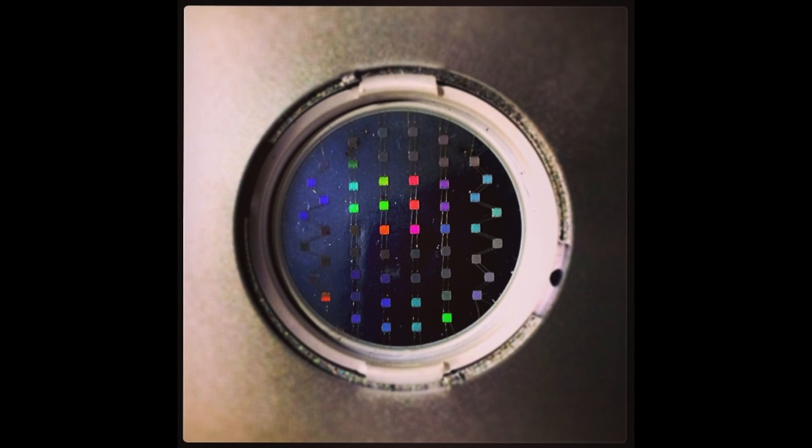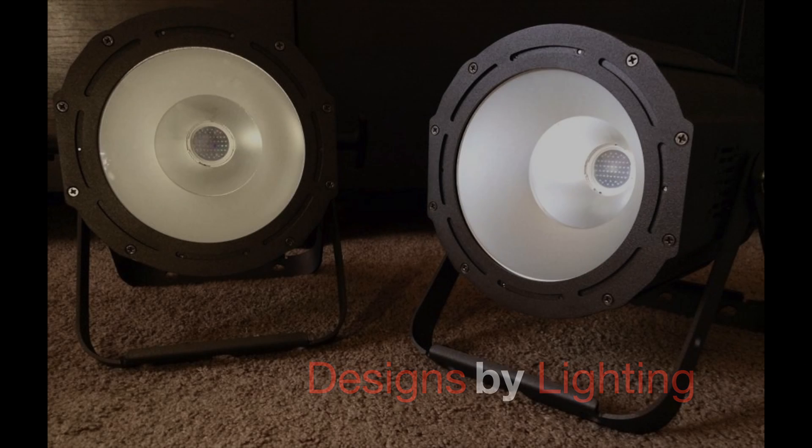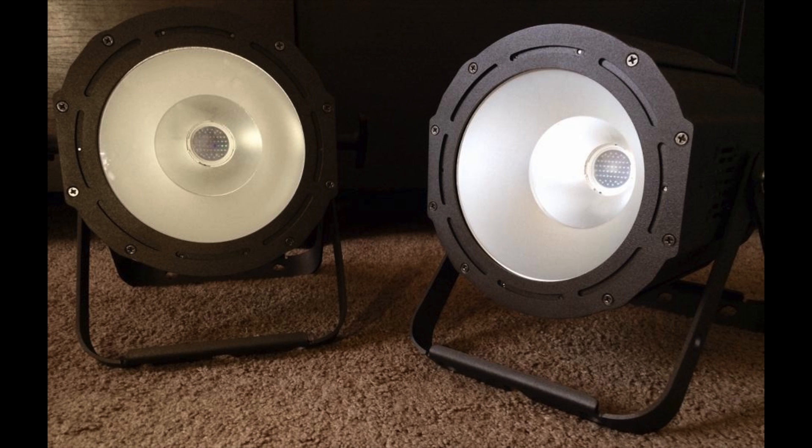So if you're looking to add to your COB LED fixture collection like I am, the UV COB Cannon is a must-have. Once again, it's Edgar, DJ Axis, with Designs by Lighting, with another product review — this time on the American DJ UV COB Cannons. I want to thank you for watching. Please don't forget to subscribe and follow me on Instagram at DJ Axis, and become friends with me on Facebook at Facebook.com/DJAxis1. Thanks again, guys.